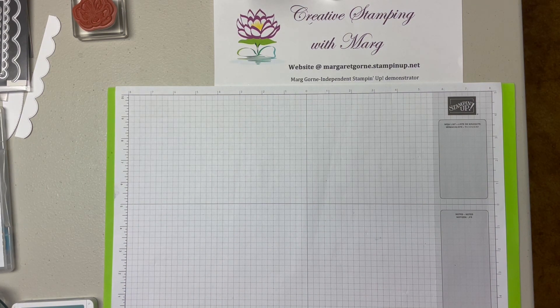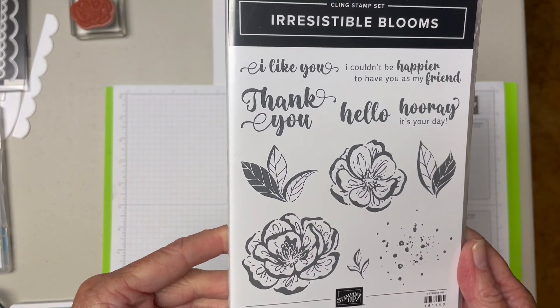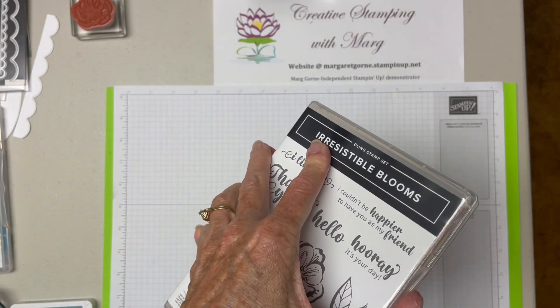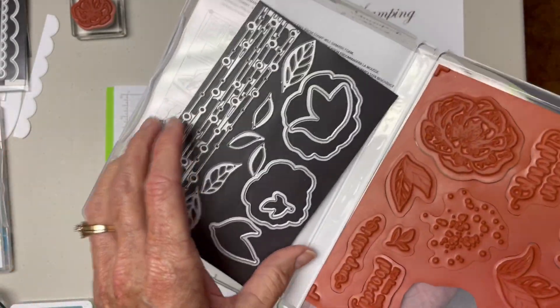Today we're going to be focusing our attention on this stamp set, Irresistible Blooms, which is an online only from Stampin' Up! Nice stamp set and it also has dies that go with it that are very unique. I will be using some of the dies today.